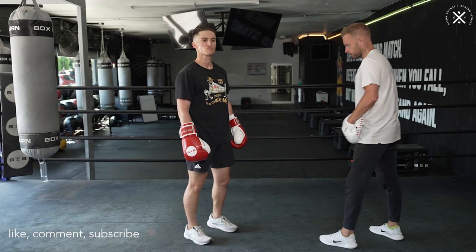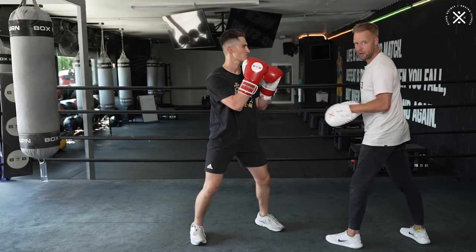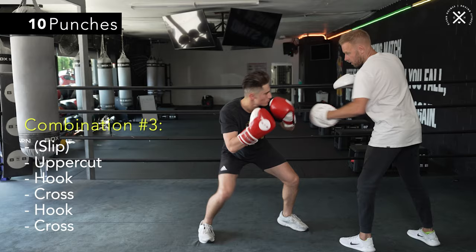When we stitch it all together, it should look something like this. We'll go nice and slow and steady so you can follow along, and I'll count it out as we go: jab, jab, cross, hook, cross — one, two, three, four, five. Slip — one, two, three, four, five. Slip — one, two, three, four, five.